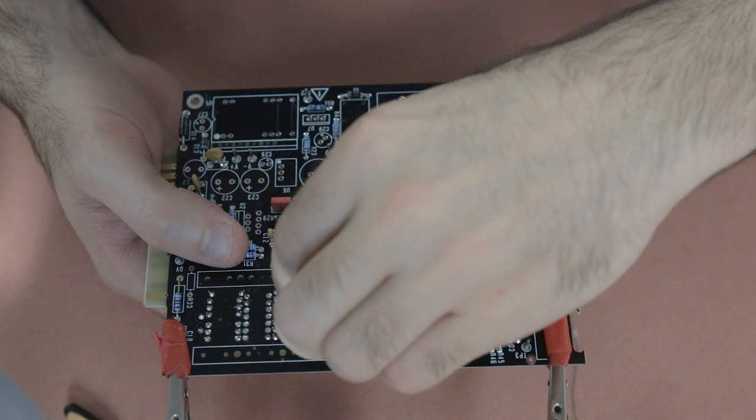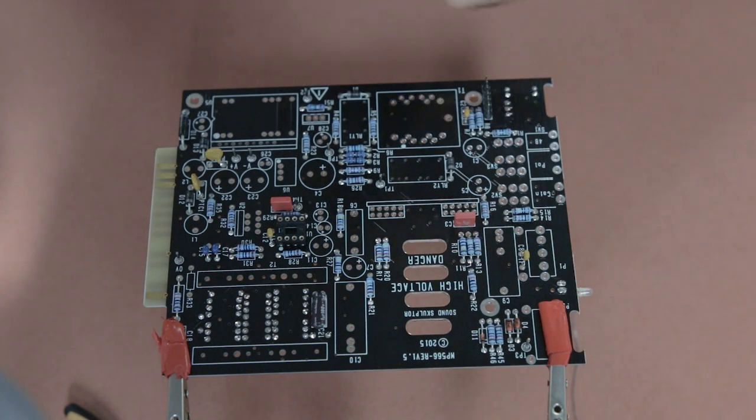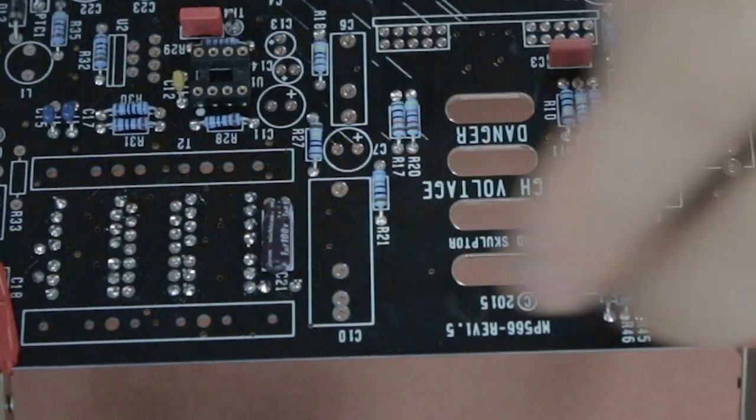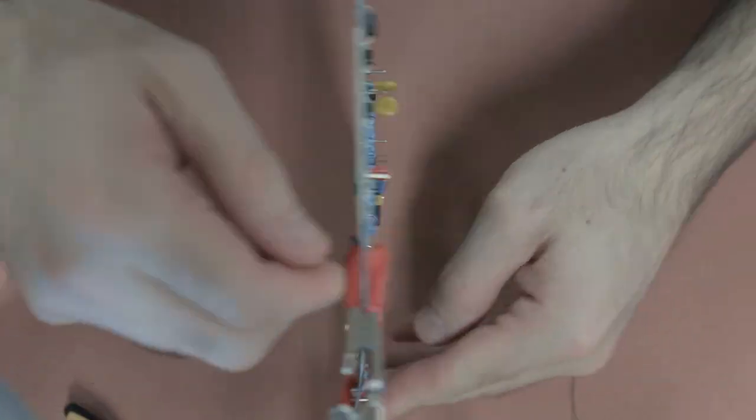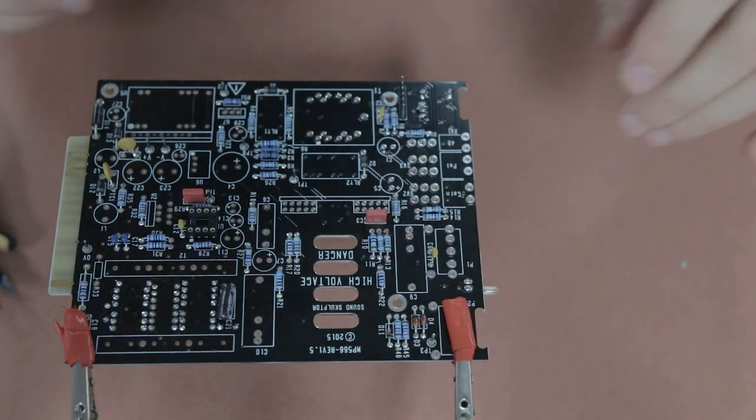The last component for this part of the video is the electrolytic capacitor, which has to be laid flat on the board. Make sure you get the orientation correct — the plus goes in the plus hole — then lay it flat, cover it with some tape to hold it in place, flip the board, solder the legs, and give them a snip. That's part one of three stages wrapped up for the MP566 tube mic preamp build from SoundSculptor.com. If you haven't already, please hit like and subscribe — I'm Mitch from DIYrecordingstudio.com, and I'll catch you soon.